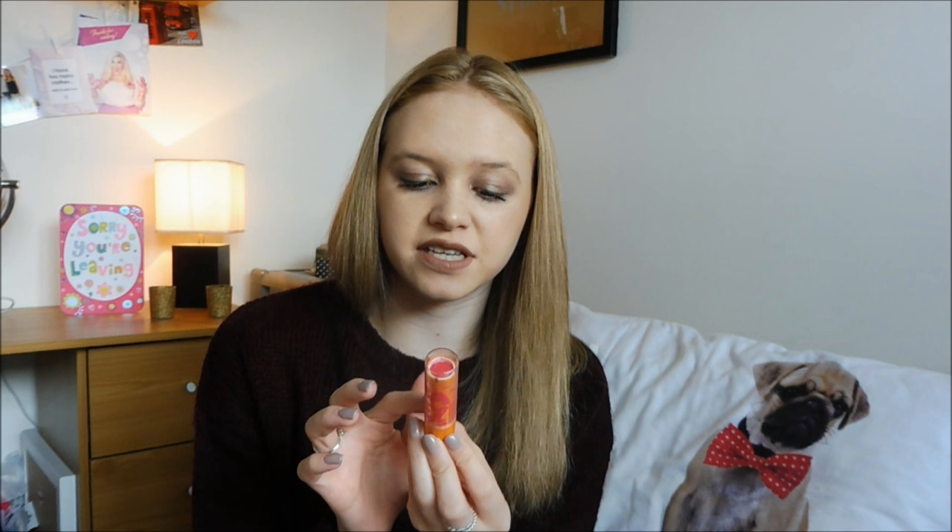Next I've got in here my Baby Lips from Maybelline. This is just like a kind of lip balm tint. It's in the shade Cherry Me and it comes out as the slightest kind of pink sheen.